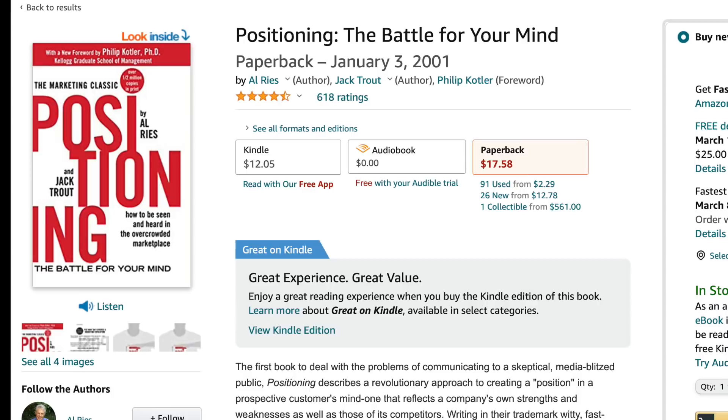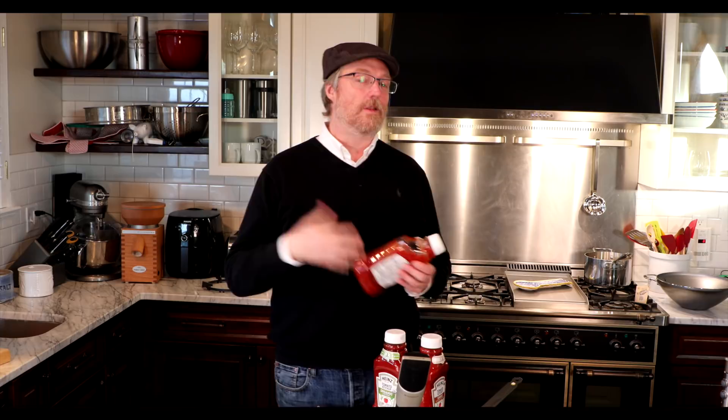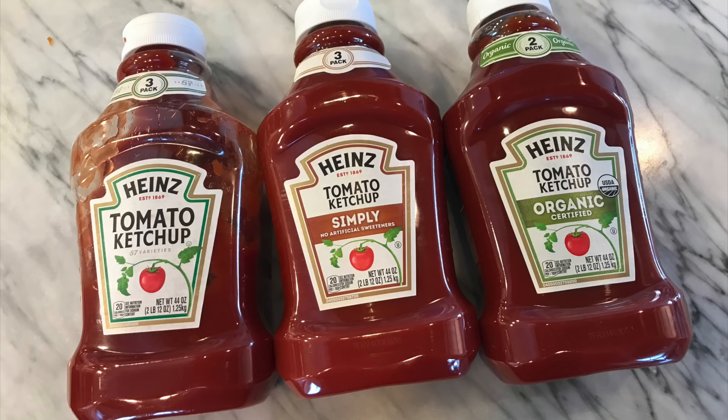Now it's time for a little brand rant. I want to talk about Heinz ketchup — they are not a sponsor, and probably never will be after this segment. I was at the store the other day and something bothered me. If you've read Jack Trout and Al Ries's books about positioning and branding, you know it's important for a brand to own a word in the mind of the consumer. For me, when I think about ketchup, Heinz owns that word. So if my wife says pick up some ketchup, I'm going to pick up Heinz. It's the number one brand — I assume it's the best because it's number one. That's kind of the way the human mind works.